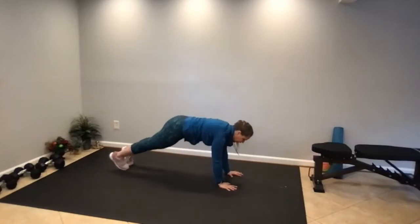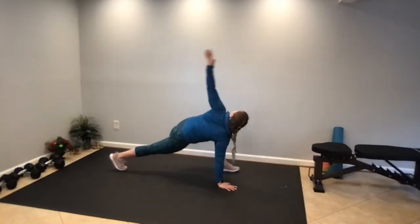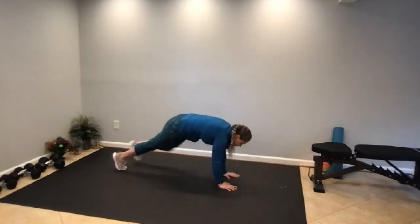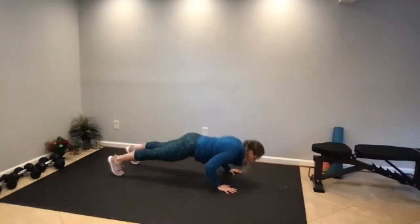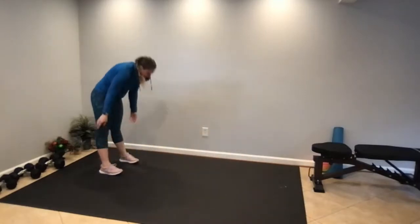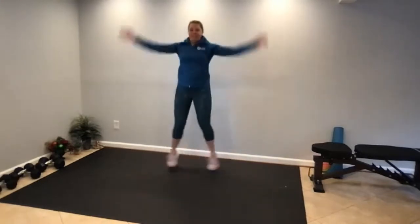Now let's switch legs. Hold this lunge, then big twist and reach. Hand comes to the floor, inch your way back. Let's inch back and add two push-ups. Then roll yourself back up and come into some jumping jacks — arms and legs, out and in — getting the heart pumping and the blood warm.